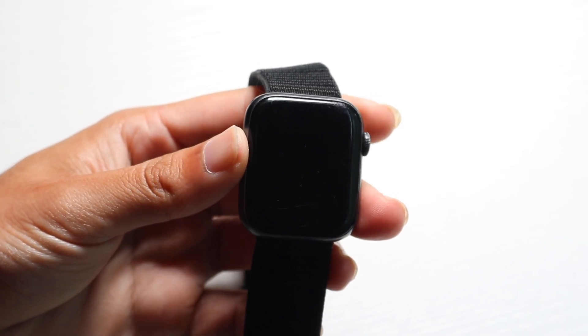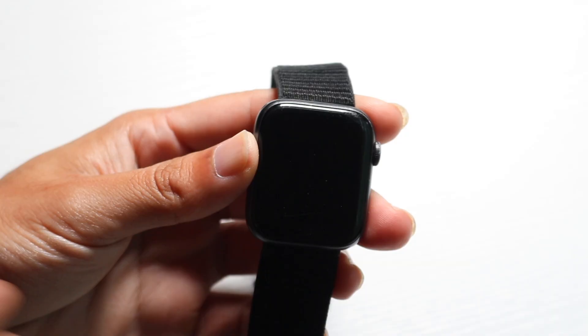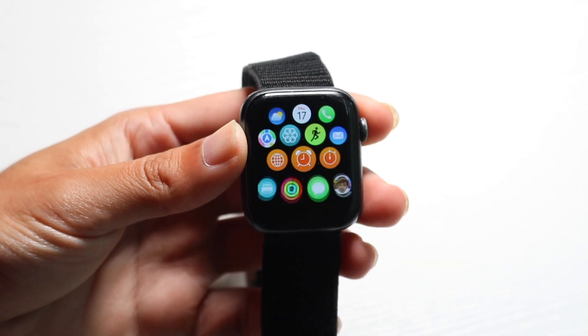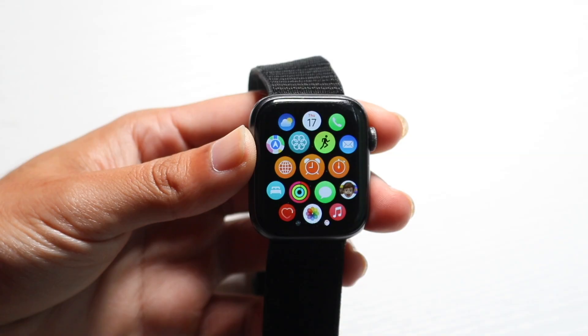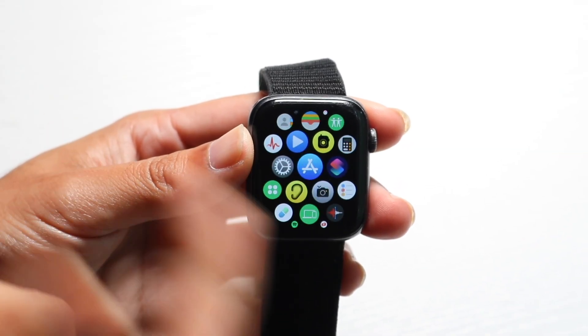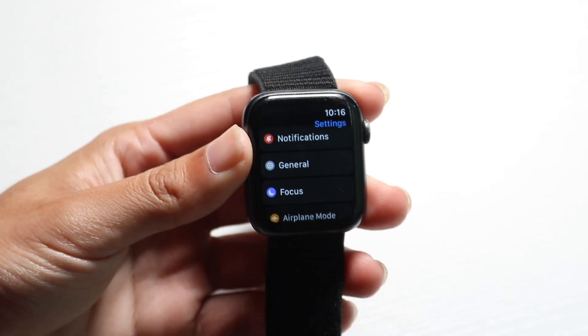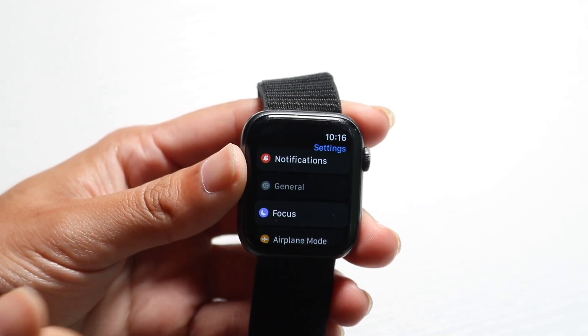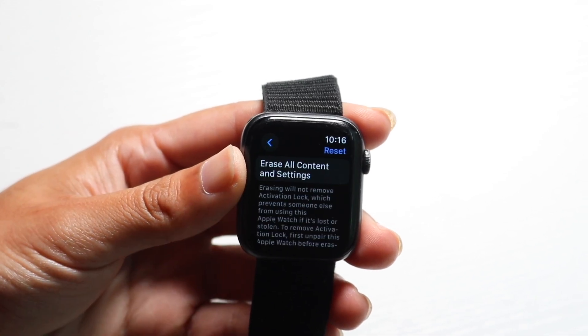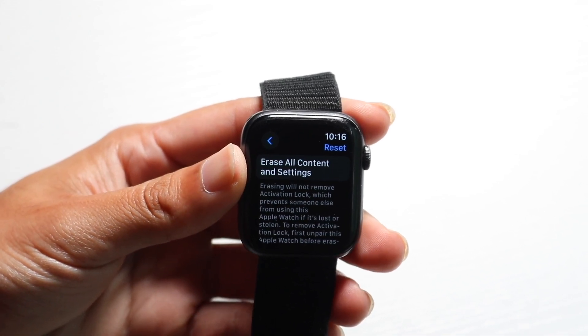From your Apple Watch itself, an easy way to unlock it — whether there's a passcode lock or activation lock — is to go to your Settings app. Go inside of your Apple Watch, click on General, scroll down and click on Reset, and then click on Erase All Content and Settings.